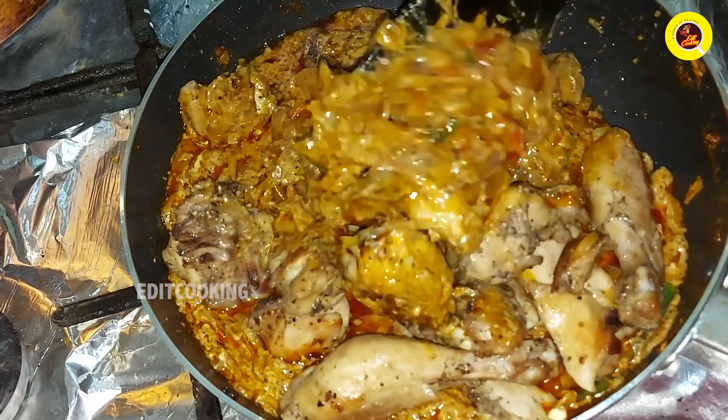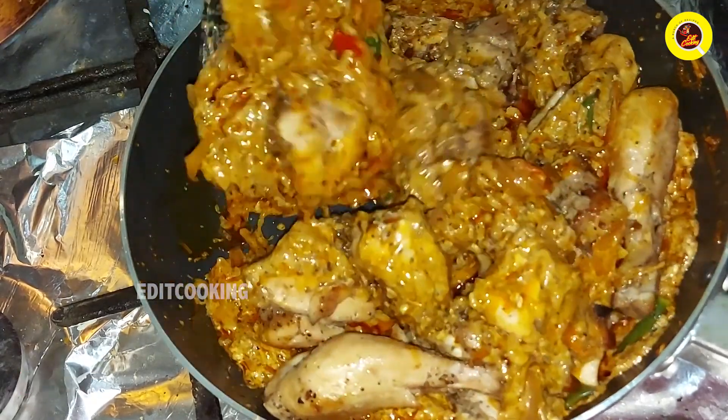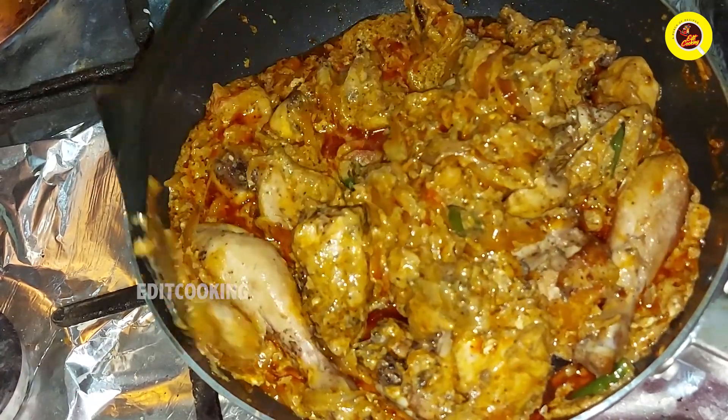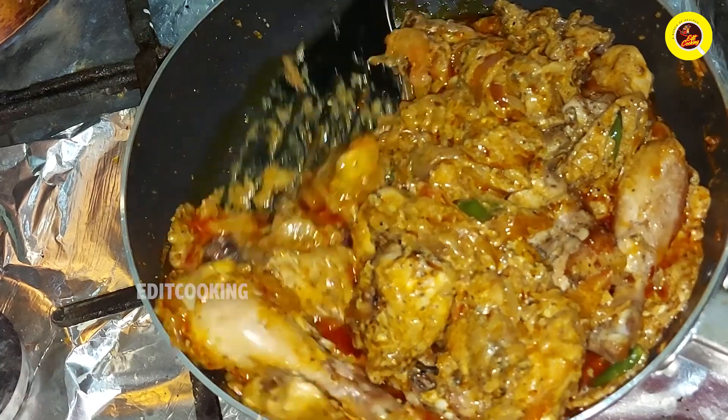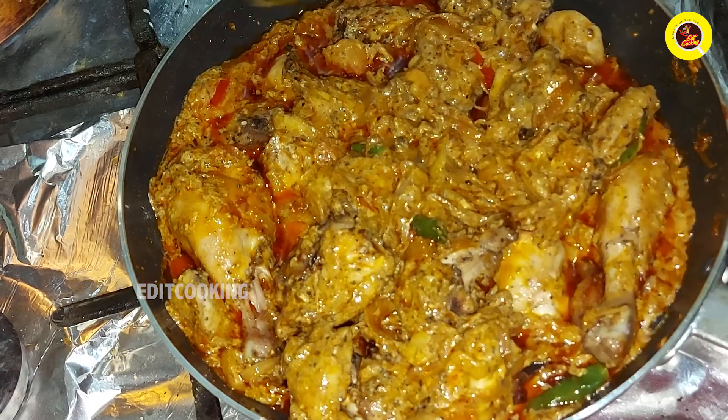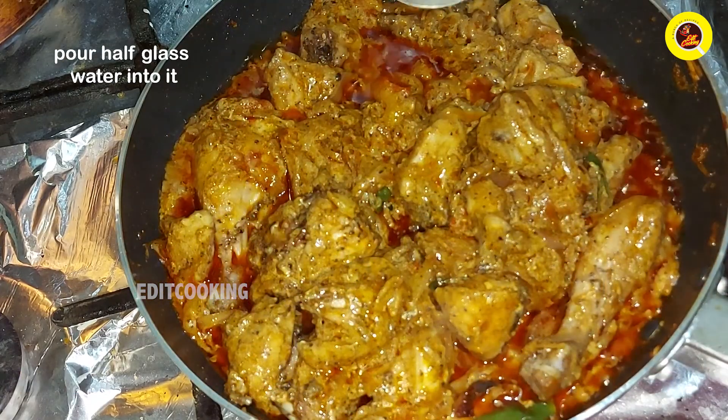We will add the old chicken to the top. We will add a half glass of the top.